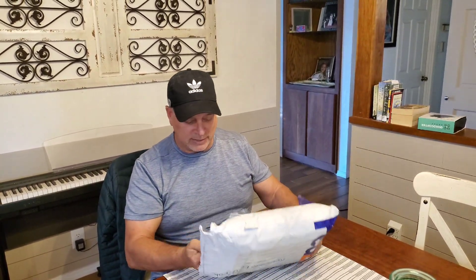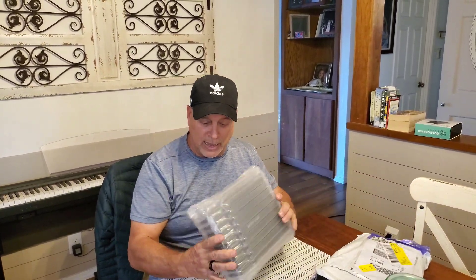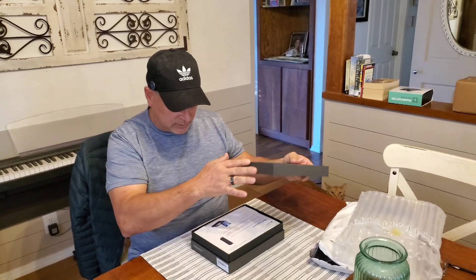I'm pretty excited about this. I'm going to open it up — you can see I already ripped it open, I got a little excited. It's good, solid packaging. The box is cool. Check that out — Panther Global. So beyond that, let's open this thing up and see what it's all about.